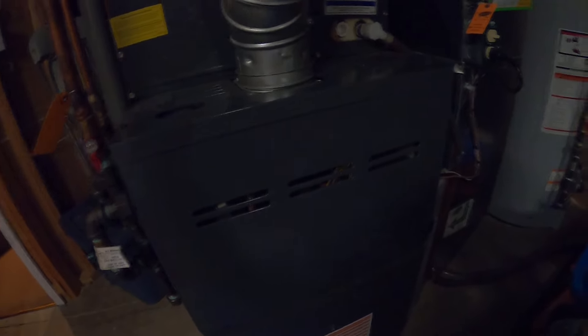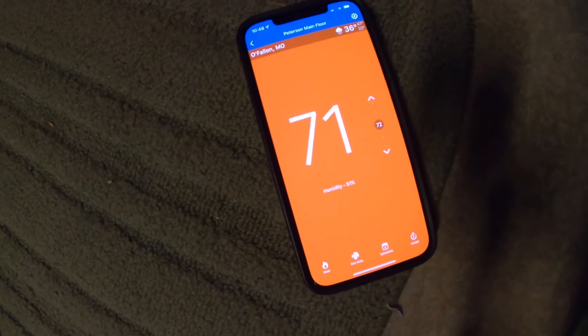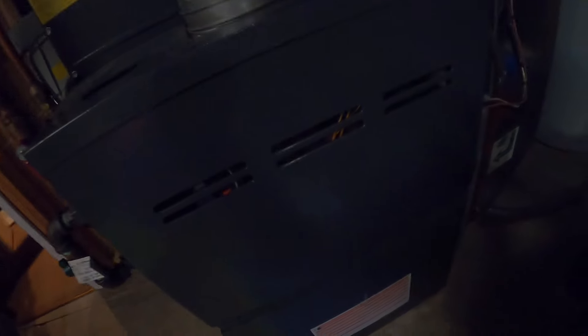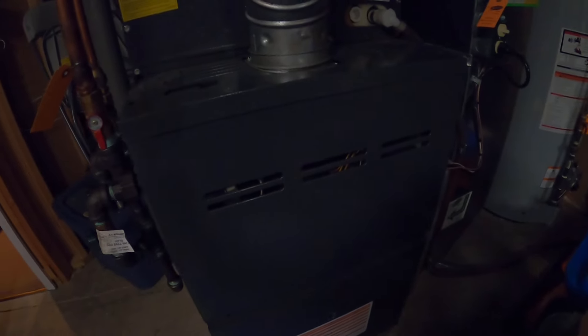Here goes the inducer — the induced draft motor. And then you're going to hear the gas. It's a little loud now.